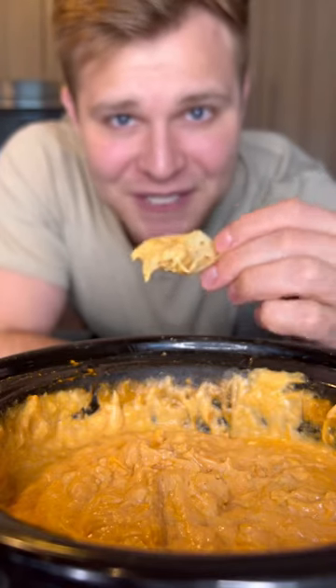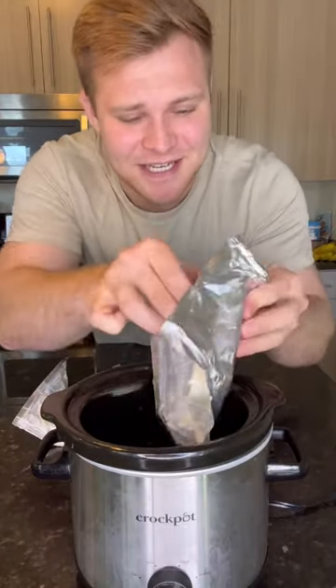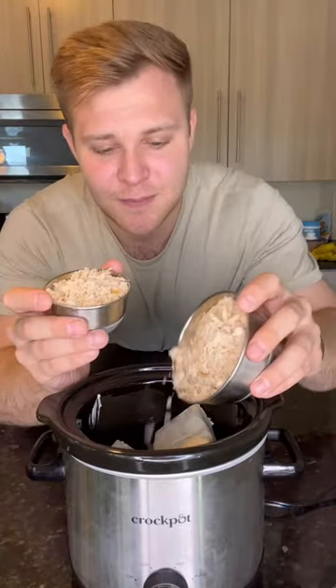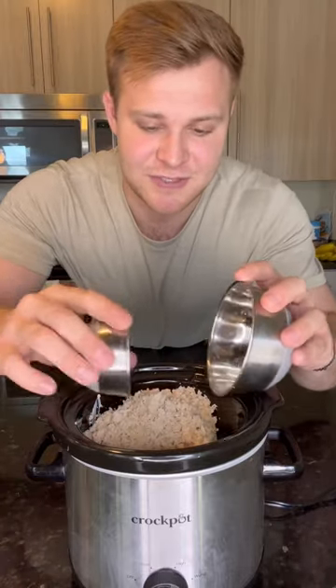Let's make buffalo chicken dip — thick and creamy. The first step, we're gonna add in 16 ounces of cream cheese. I'm using Philadelphia cream cheese because the generic stuff just doesn't do it for me. Then add two cups of shredded chicken — I just got one of those big rotisserie chickens from the store.